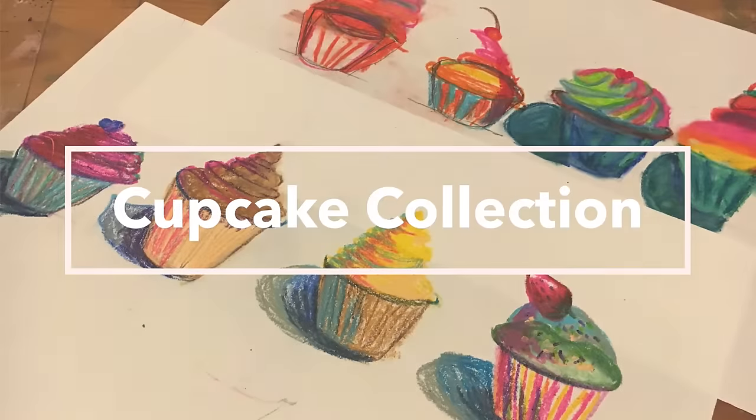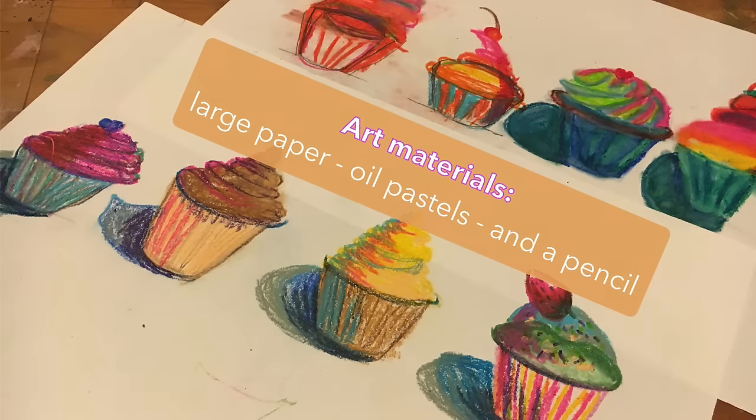You're going to need large paper, oil pastels, and a pencil. That artist was Wayne Thiebaud.